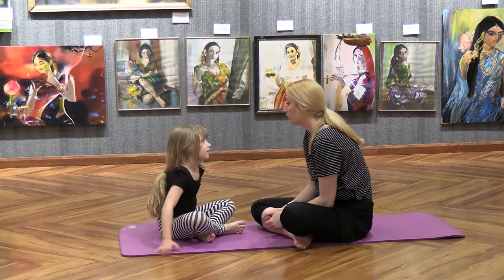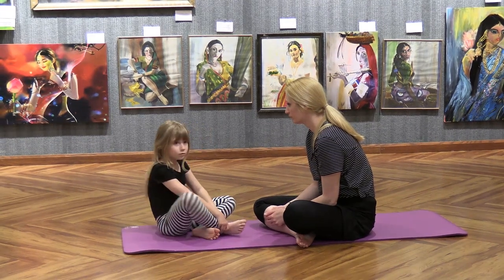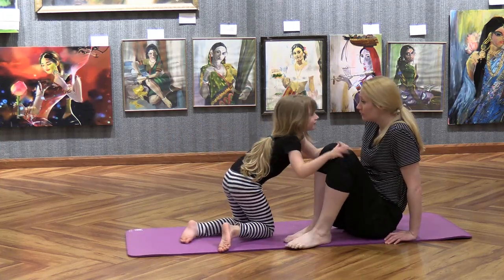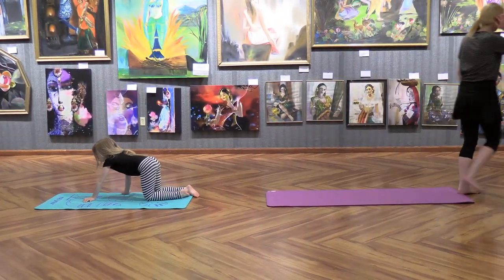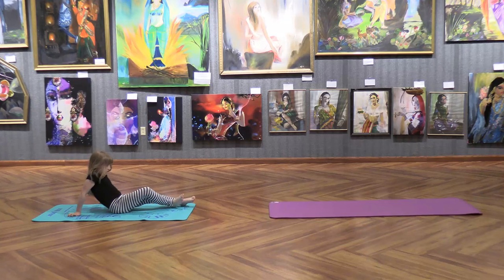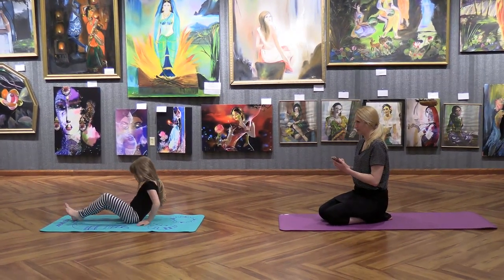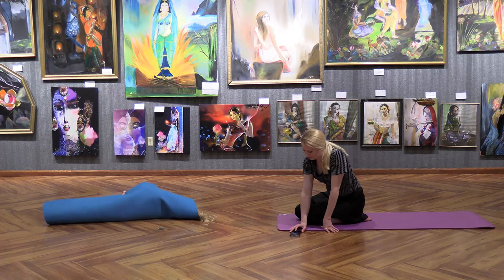Are you ready to do your little breathing activity and listen to your sleep story? We'll draw at the end of that. Let's have you lay down on your mat. Go ahead and lay down, honey. You ready? Yeah.